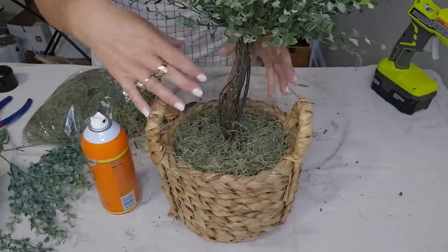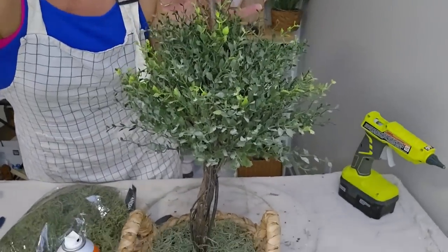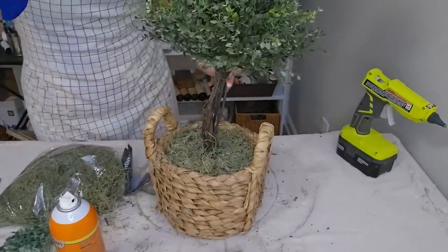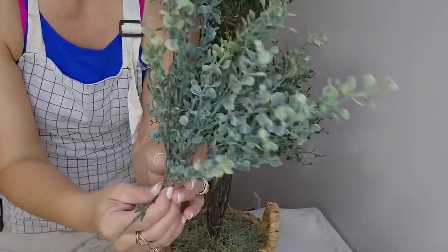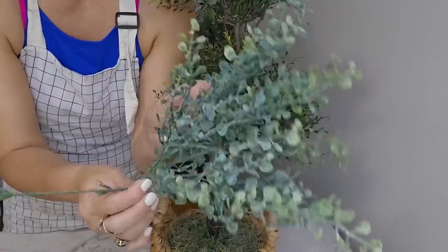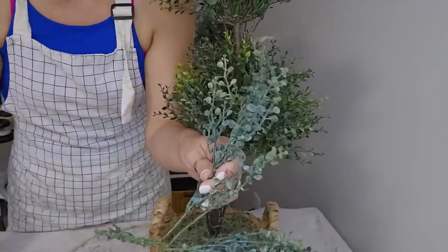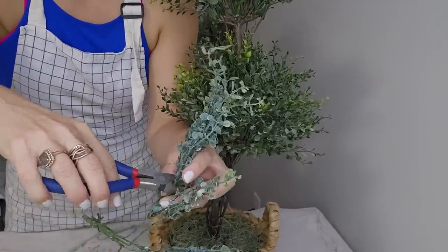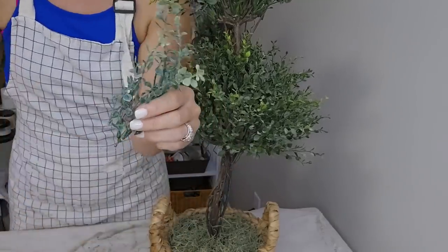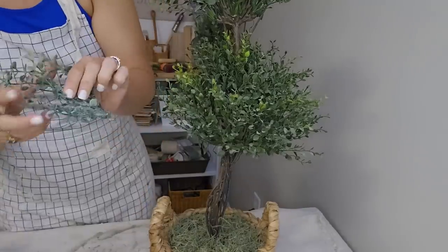It hides all the imperfections and it just adds another layer to it. Now I want to add something to this topiary that is going to make it look a little more expensive. This is a pick I have on the website. It's called Baby's Twilight. I love this one. You can use it as is, or you can cut it apart and use it for different projects. So I'm just going to snip it right here where I have these three little pieces, and I'm going to take my hot glue to keep it in place.